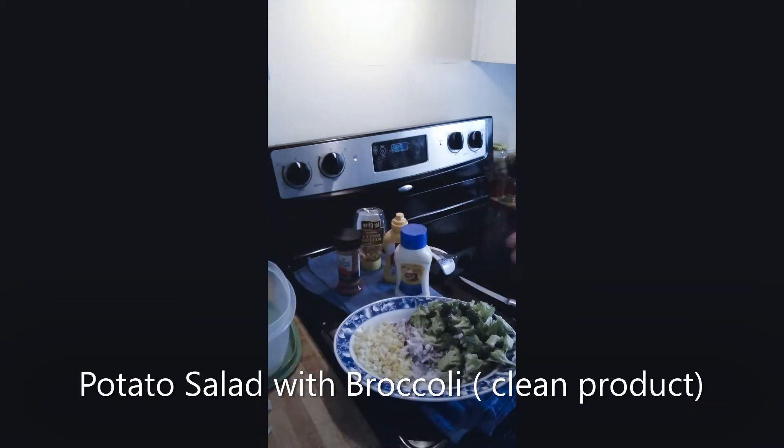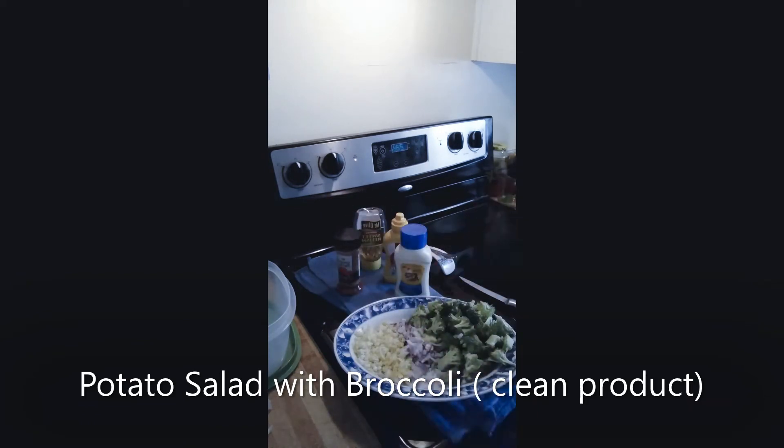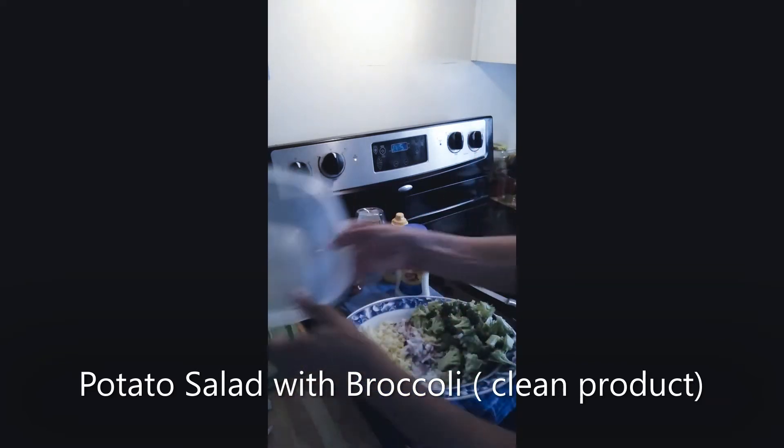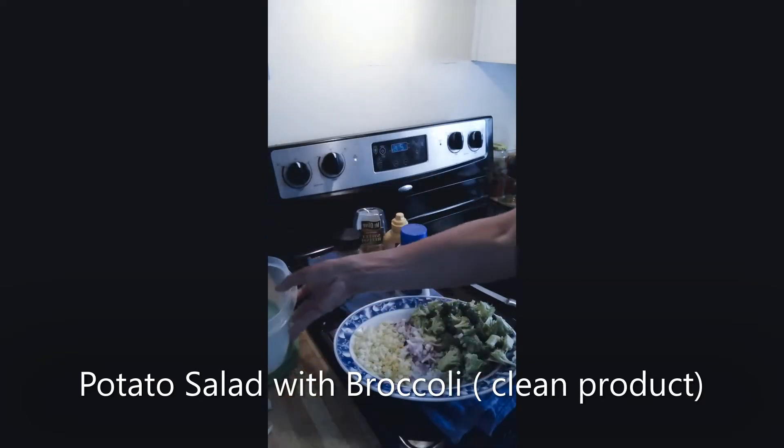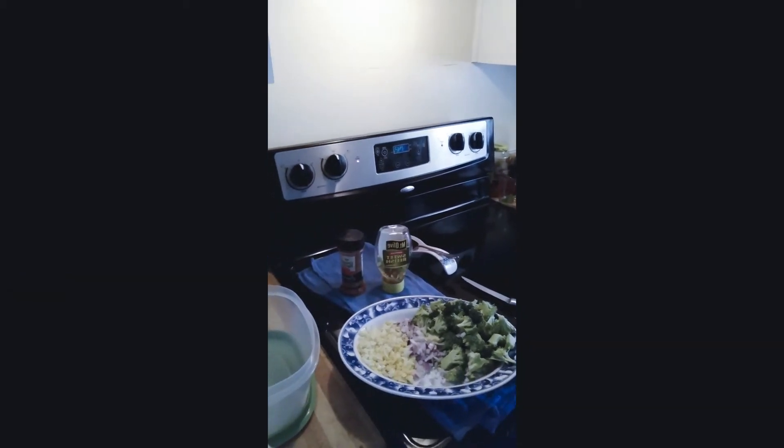This is potato and broccoli salad. I was going to flash cook the broccoli for like two minutes, but I said no — let me just keep it in its natural state so we can get all those nutrients. I'm going to take all these ingredients, combine them into this bowl, and get back with you guys.